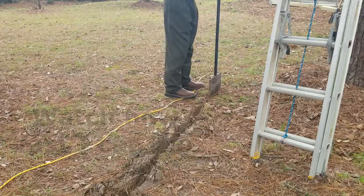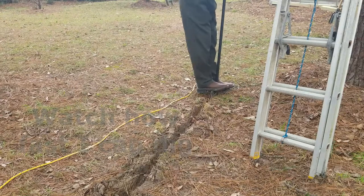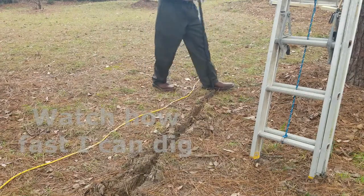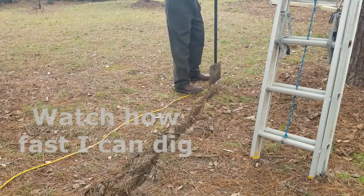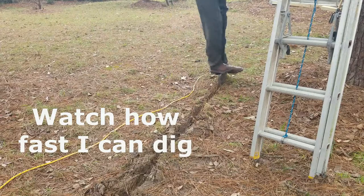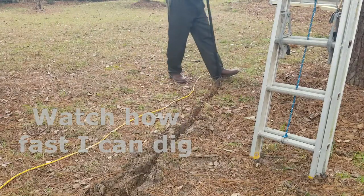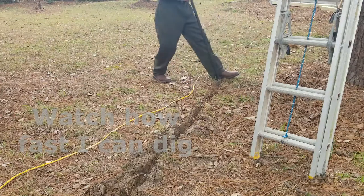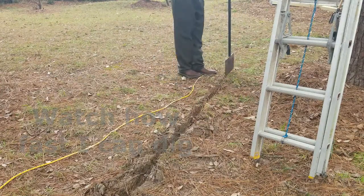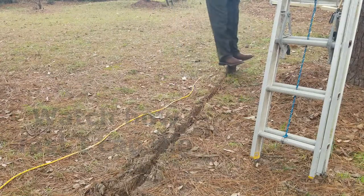Watch closely and I'll show you some pointers. Start by placing the blade so that it slightly overlaps the previous slot. Then jump on it like a pogo stick. Now rock back and forth and side to side to cut through any roots. Finally, pull back and forth to create an hourglass shape — that is the trench slot. Then repeat. Each cut is a little over a foot long. Note that as I rock back and forth, the ground is parted and pushed up. The rocking creates a trench that is wider at the top and bottom than in the middle — thus the hourglass shaped trench.